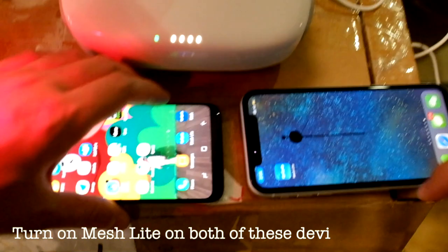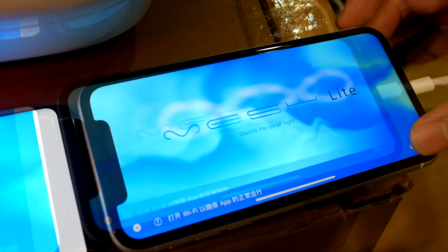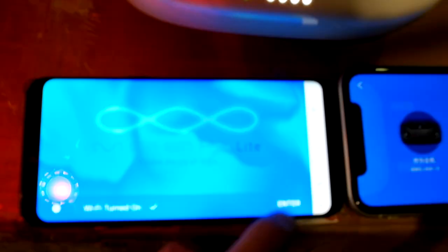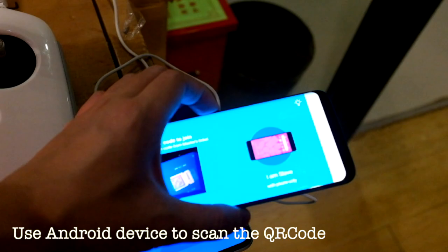And then we turn on Meshlight on both of these devices. After turning on Meshlight, we use iPhone XR to select the master mode and connect with the Phantom 4. We select the Android QR code and then we use the Android device to scan the QR code.